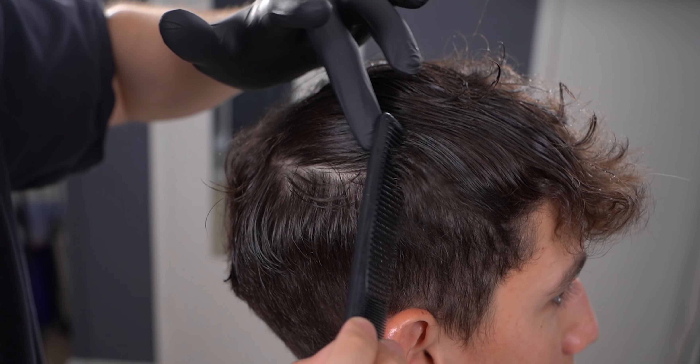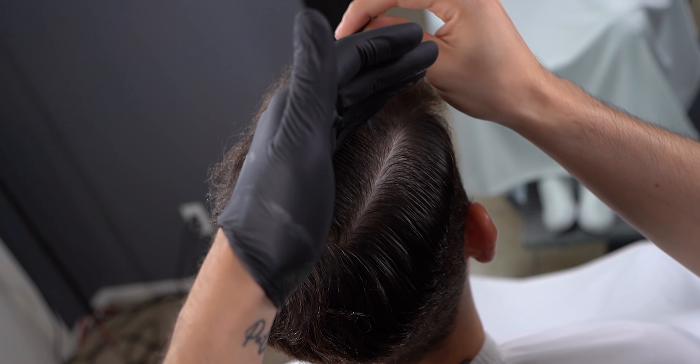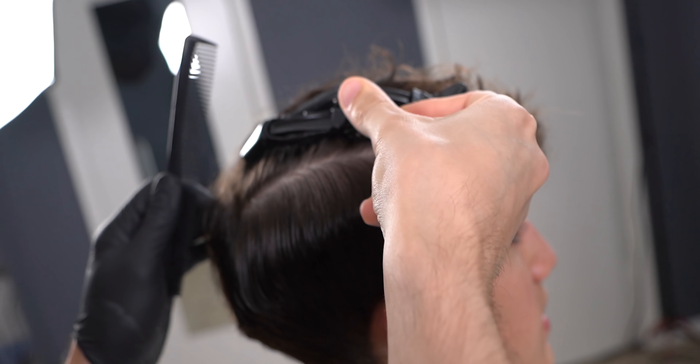First up, moisten up your canvas and section into 2 equal partings along the parietal ridge. Make sure to clip away all the top hair.